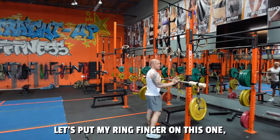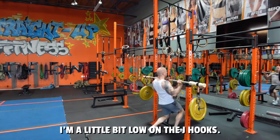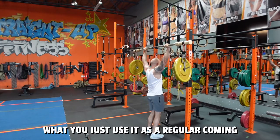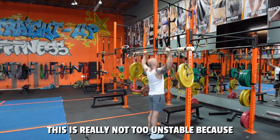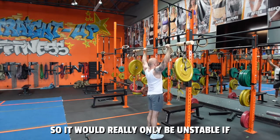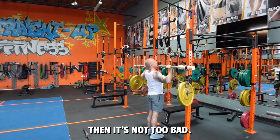What I usually like to do is put my ring finger on the outer marking. I'm a little bit low on the J-hooks, but you just use it as a regular barbell. Coming down now — this is really not too unstable because it's using plates, so it would really only be unstable if I go fast. But if I control it, it's not too bad.